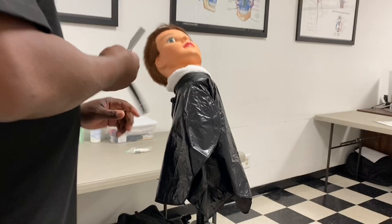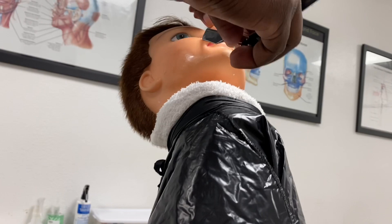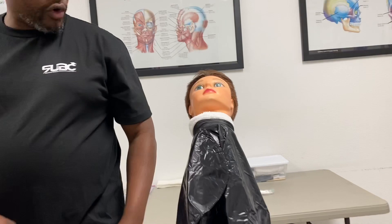Today I will demonstrate the 14 shaving strokes. The first stroke is a freehand stroke, the second stroke is a backhand, the third stroke is freehand, the fourth stroke is freehand, the fifth stroke is reverse freehand, the sixth stroke is backhand.